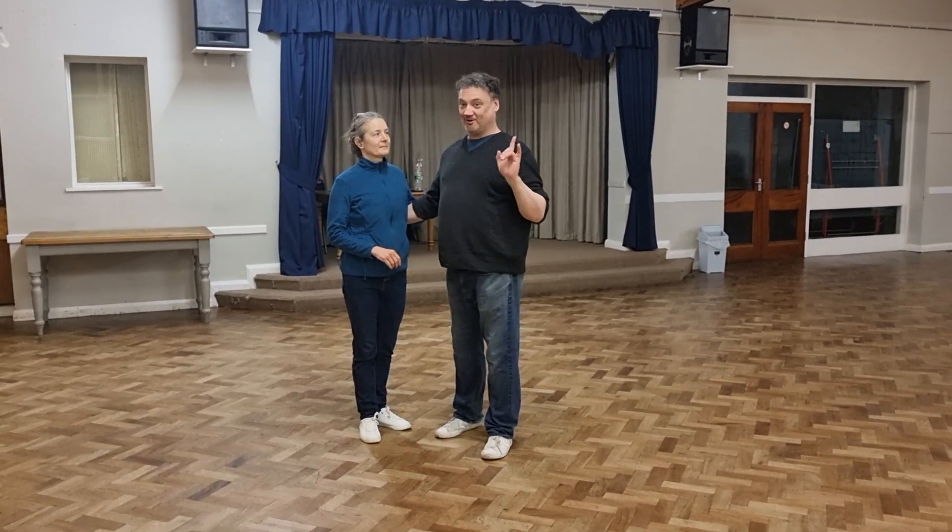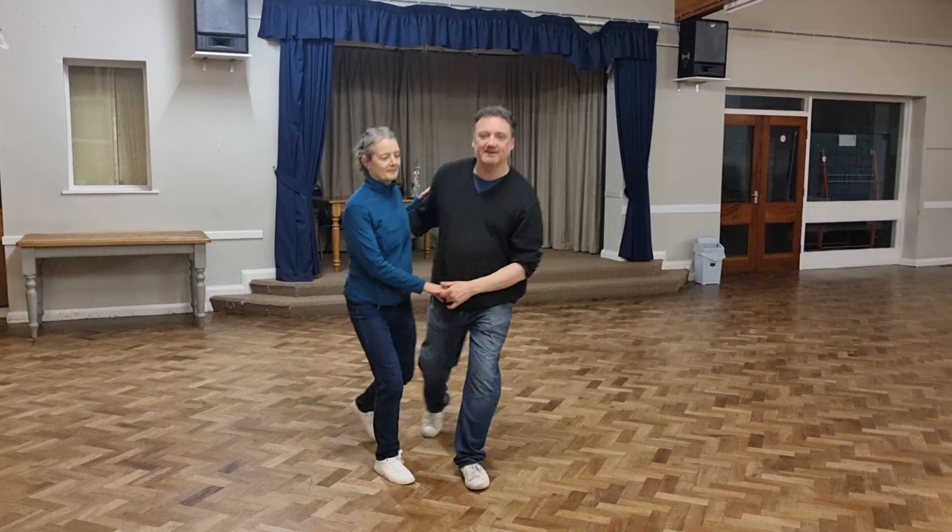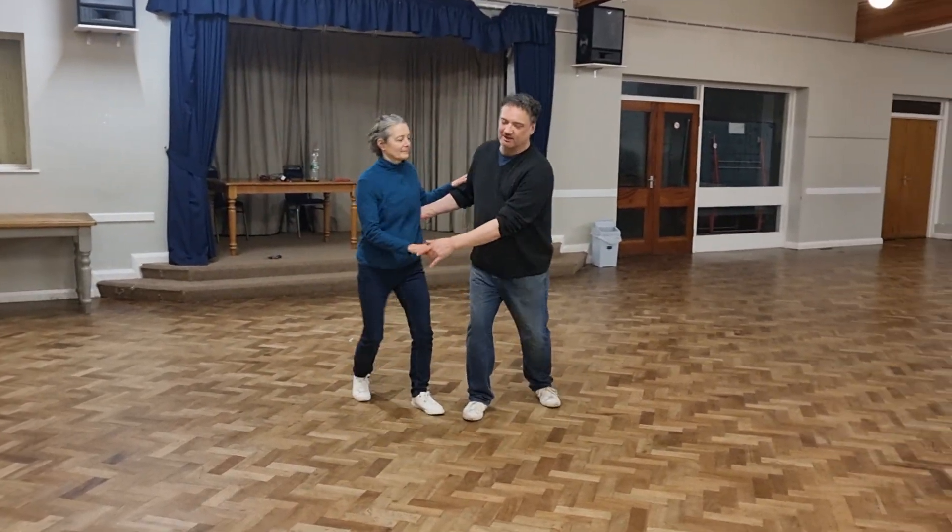That's the number one. We started off with a basic, didn't we? 1, 2, 3, 4, 5, 6, 7. Turn from the hip.